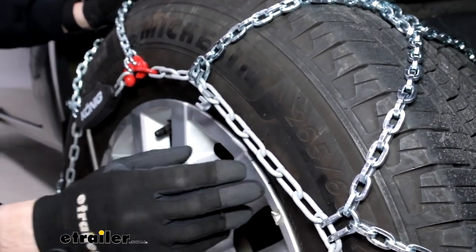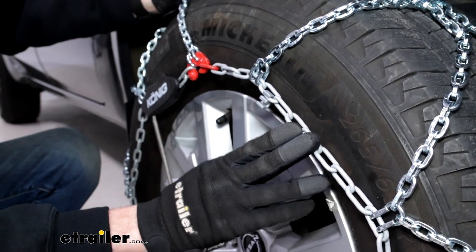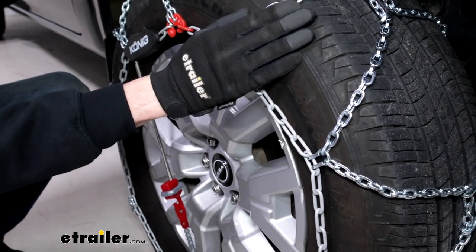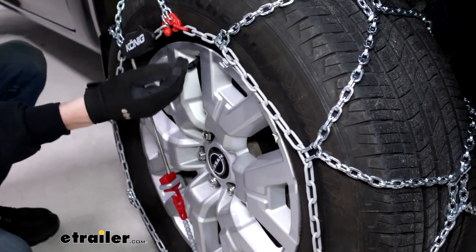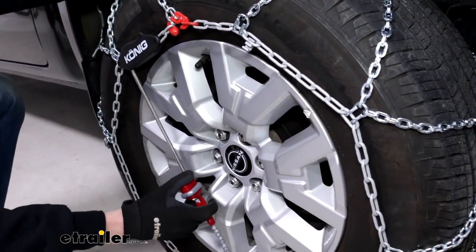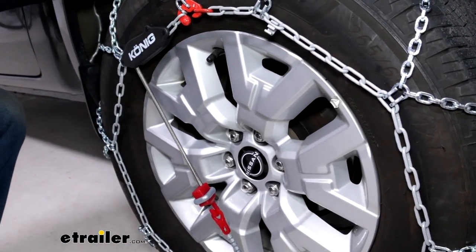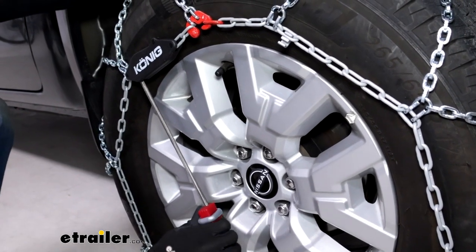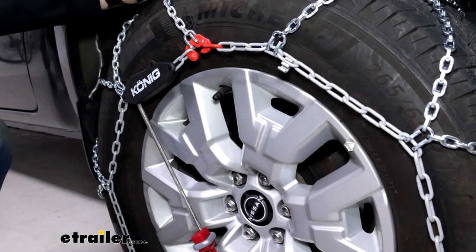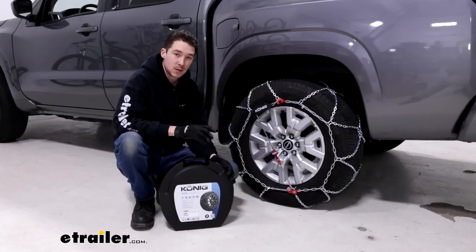Coming down here on the front of the chains, you can see they are a different color because they have a powder coat finish — not only to protect your tire if they were to interact with your rims, but also to protect your hands if you're out in the cold installing these. All connection points are labeled in red, easy to see, just like this self-tensioning mechanism here, which is a really nice feature. You don't get this in a lot of tire chains — normally we'd recommend picking up a rubber tensioner, but this is going to constantly apply tension and keep pulling if the chains shift or loosen up, all in one system.